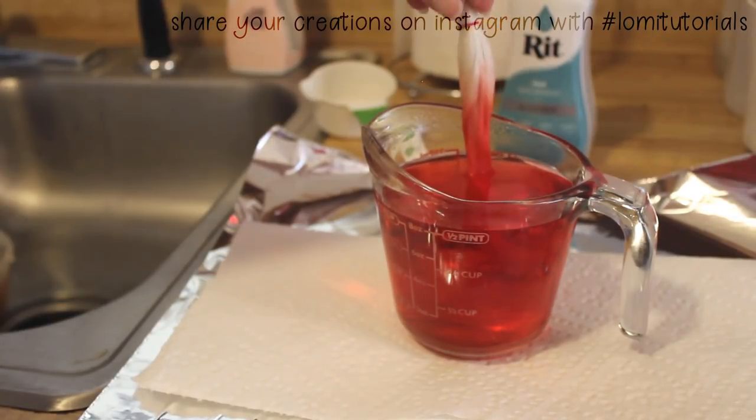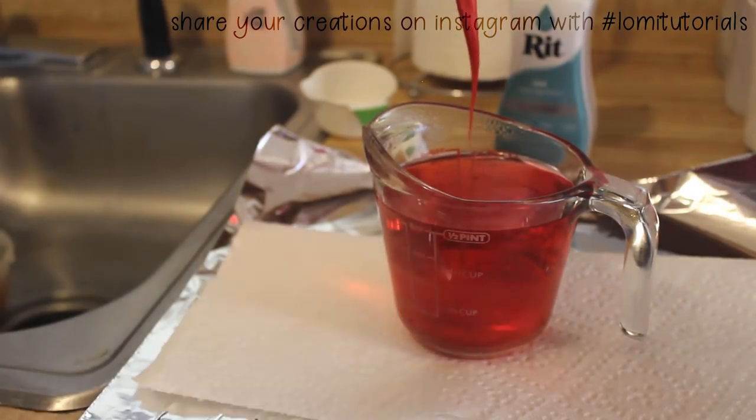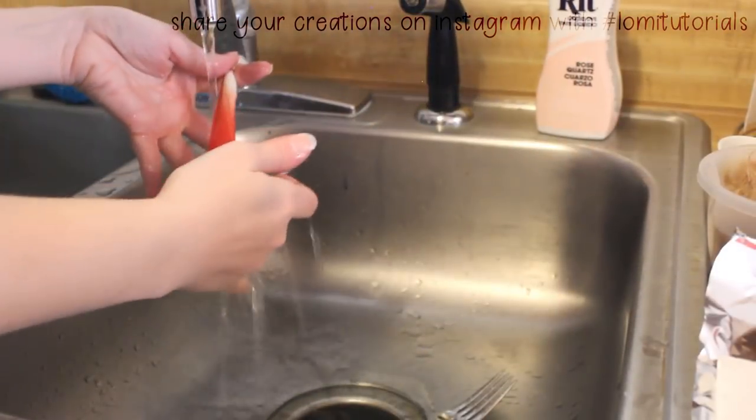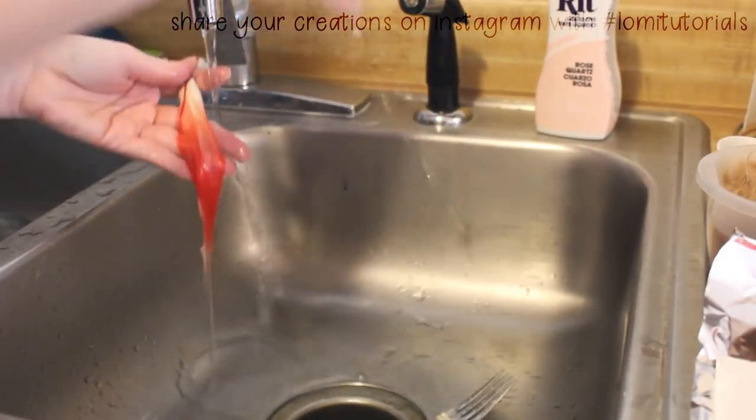Then rinse in room temperature water when done. Isn't this pretty? It's a bold pink, but if you want pastels, just use less dye. RIT has tons of color charts available on their site if you want to mix specific colors.